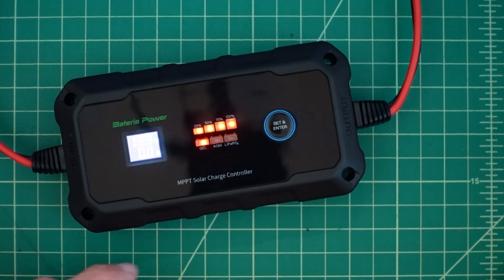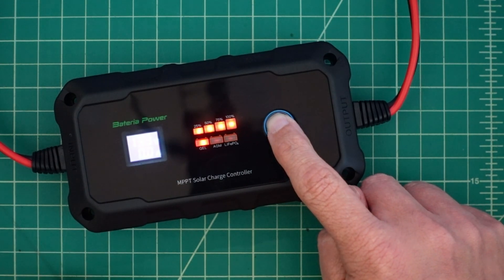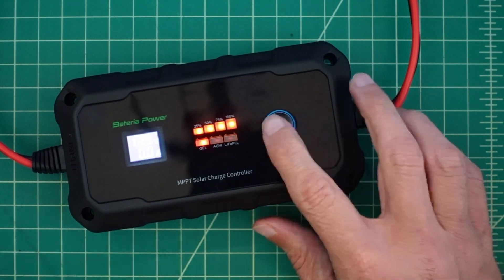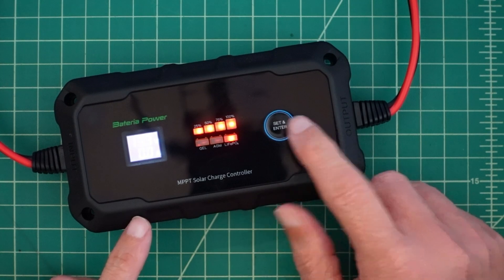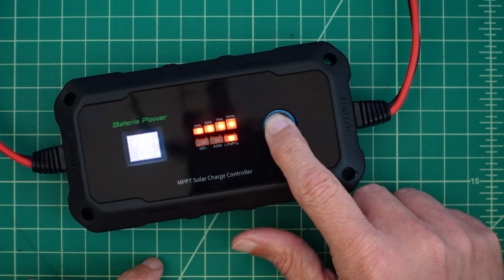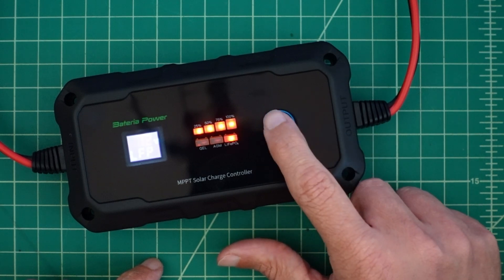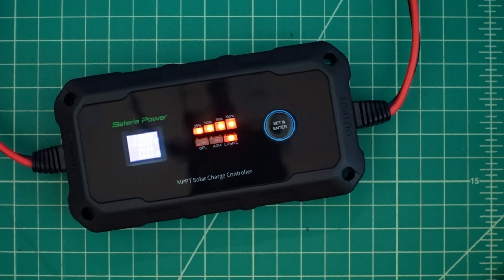Because my battery is lithium iron phosphate, I want to change the setting from gel. I press and hold, and that light starts to blink. Once it starts to blink, I do a quick press to select my battery chemistry, then press and hold again to confirm. There we go — now it's set for the correct chemistry.